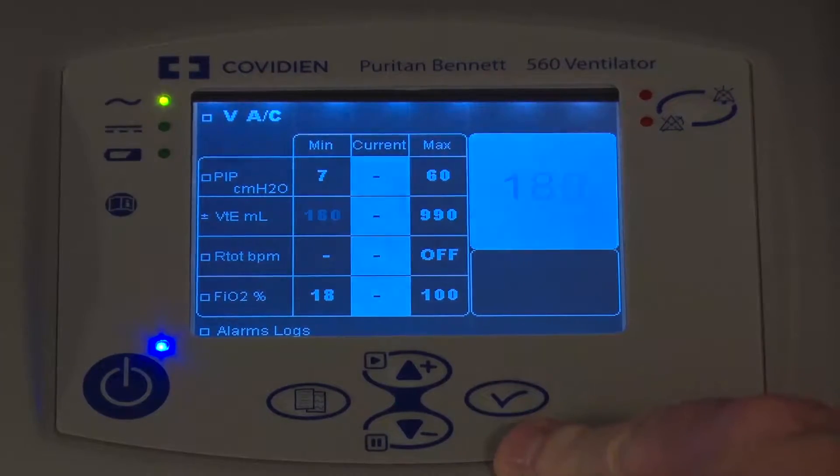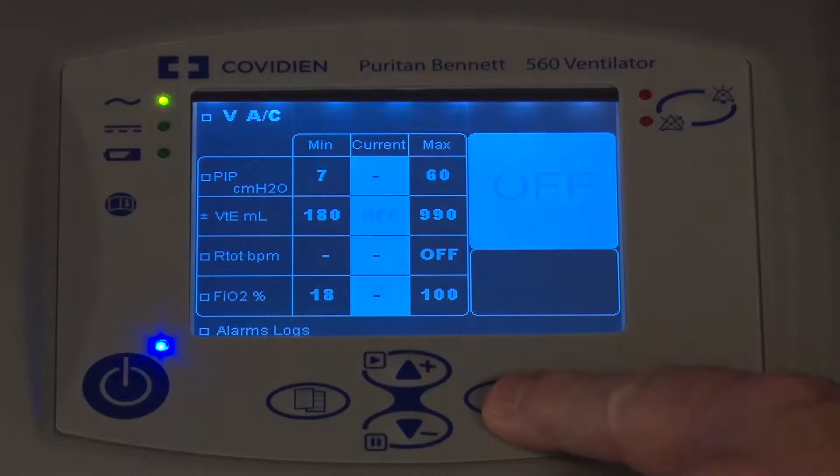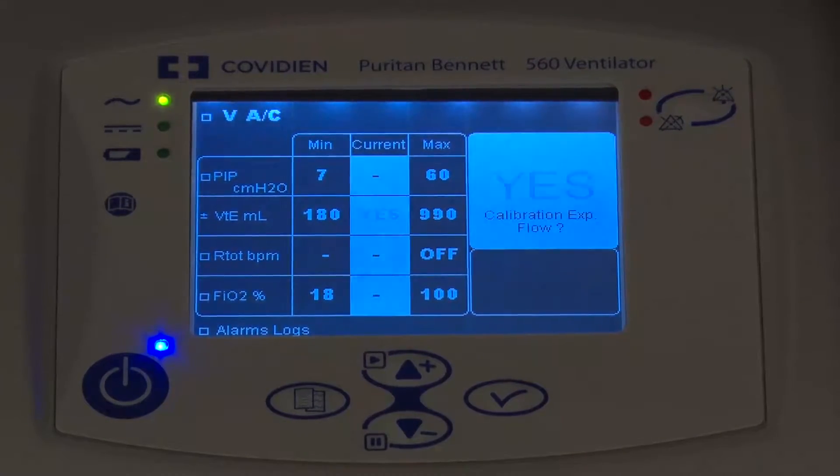By hitting the Enter key, it highlights the first parameter if I wanted to adjust it. By pushing it again, it goes to the middle, and then to do the calibration, I use the arrow up. It says: do you really want to do the flow sensor calibration? And I'm going to confirm I want to do the calibration.